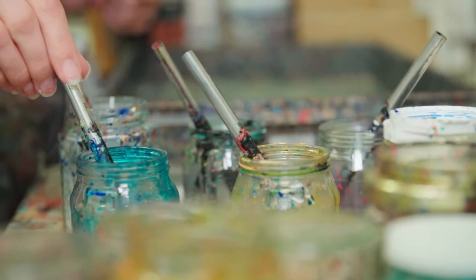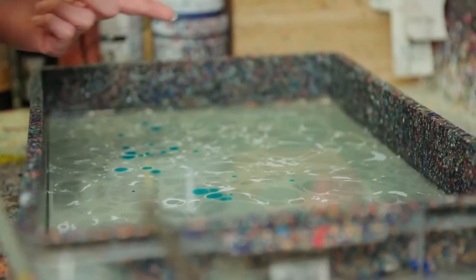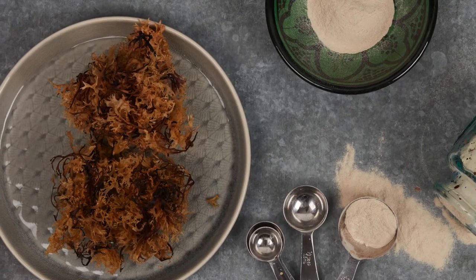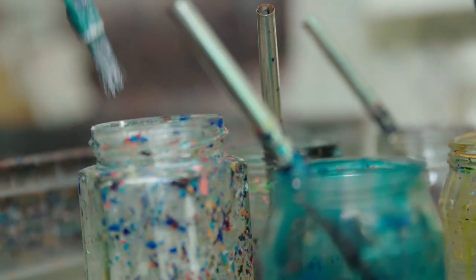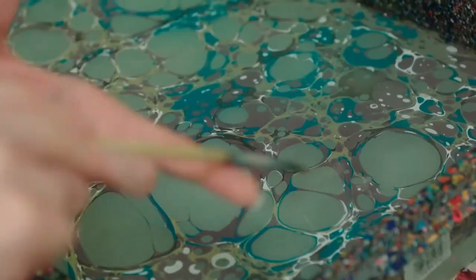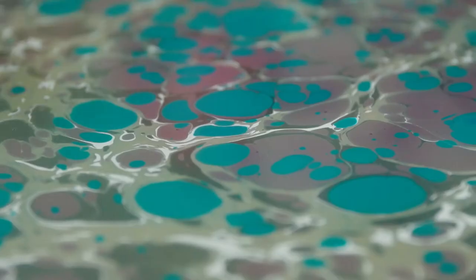So what is marbling? Essentially I spend my days flicking paint into a tray of water. The water is thickened with a seaweed called carrageen, which is the magic ingredient that makes the paint float instead of combining with the water and making a kind of brown puddle. The strong surface tension of this thickened water means that the paint spreads out in extremely satisfying circles on the surface.